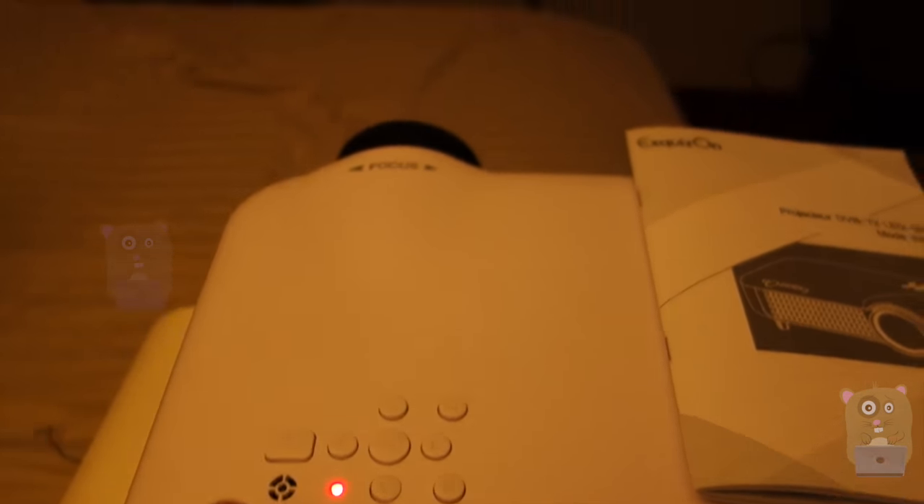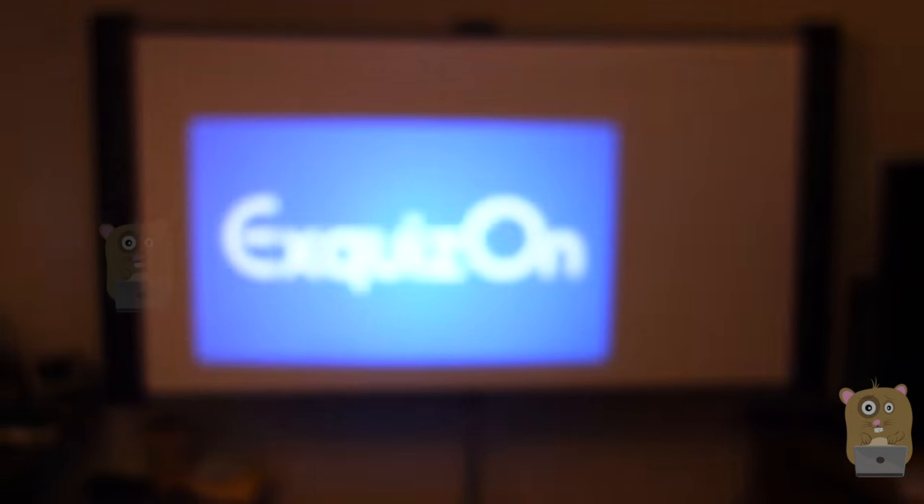Turn the unit on — I'm not going to turn off the lights in this room because this is a 3000 lumens projector. You can hear the fan going on; it is a bit louder than other low-budget projectors I've reviewed in the past.